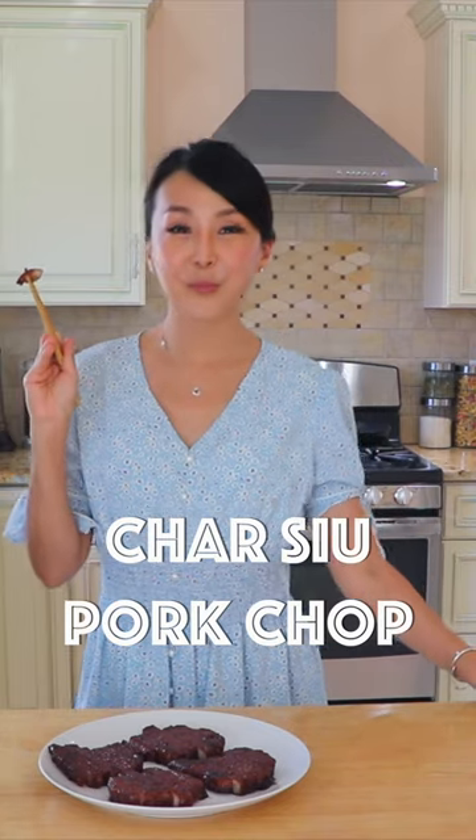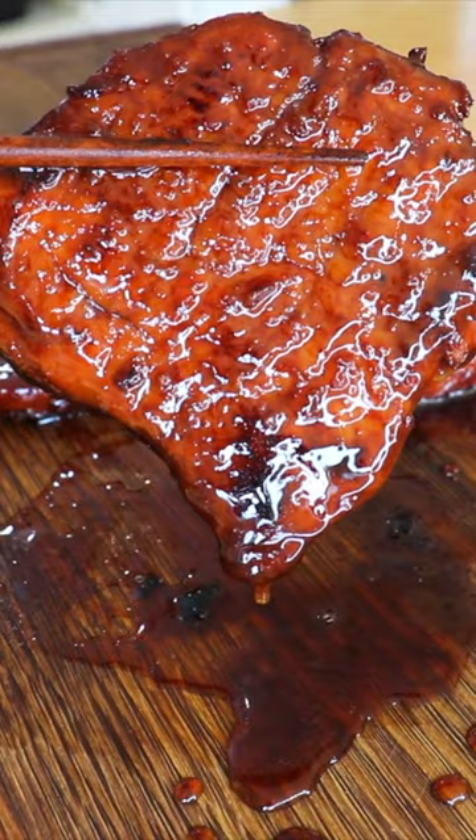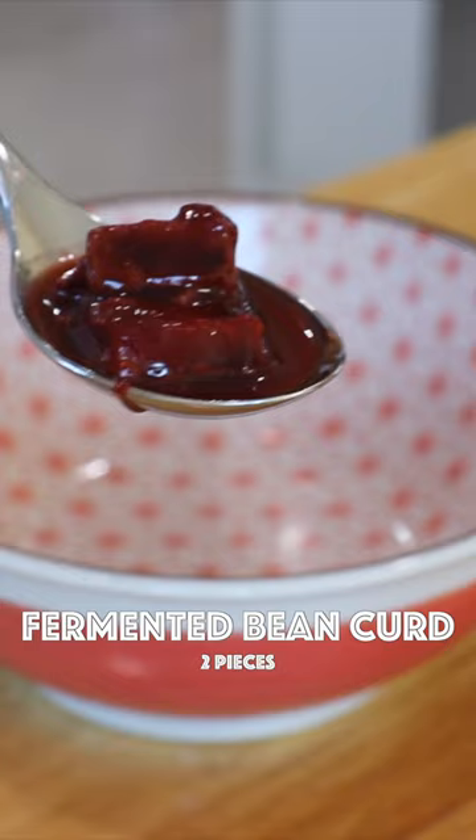Traditionally, chashu is geared onto a long fork and roasted in an oven. For today's recipe, no oven is needed. Chashu pork usually takes a few hours to cook. Today I want to show you a super quick, easy, and approachable way to make chashu pork chop in just 30 minutes.